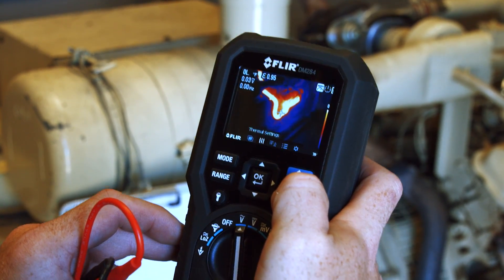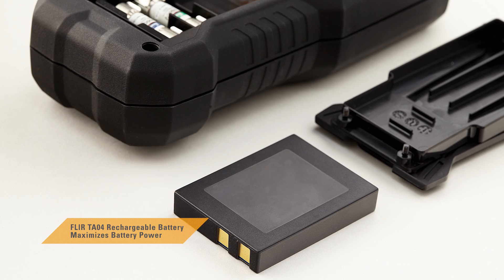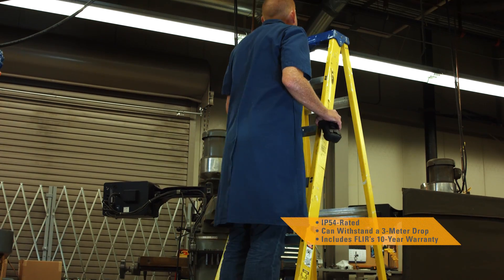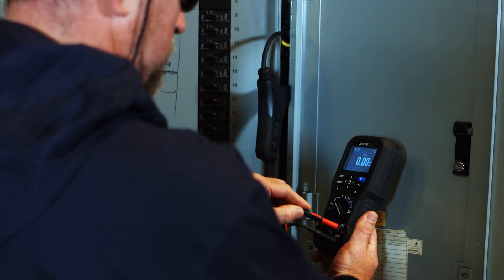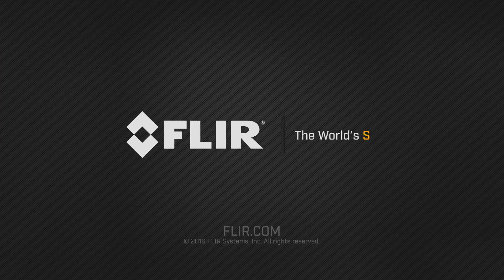It's everything you need from a professional multimeter. Add the optional TA04 accessory and extend the DM284's battery life up to 30 hours. Durable, drop tested, and built to last. The DM284 with IGM — the faster way to troubleshoot problems and get more done. Exclusively from FLIR.